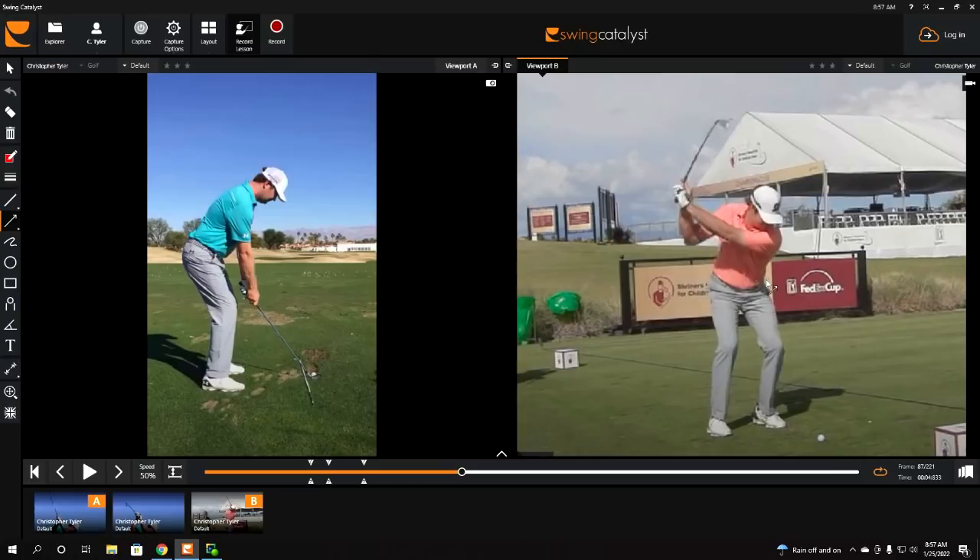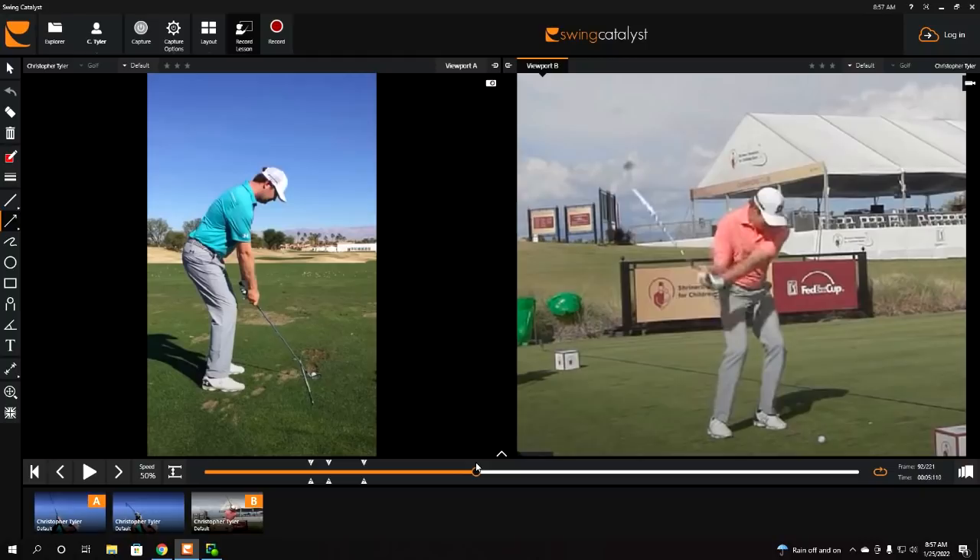For those of you that are biomechanists or understand the anatomy, this would be called internal femur rotation. From here, he's still continuing to drive from that right side to the left, but now the force of movement switches mostly over to what he's doing with his lead hip and lead leg. The lead hip pulls up and away — if you look at that pocket, it's moving up and away from where the golf ball is.